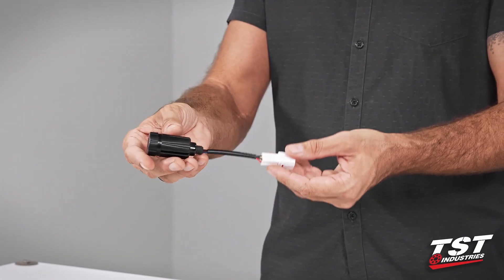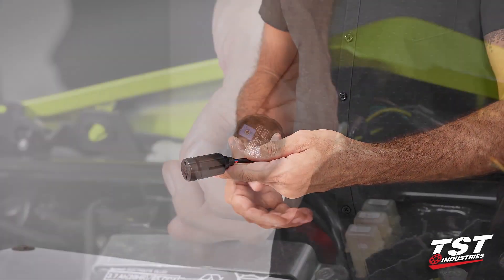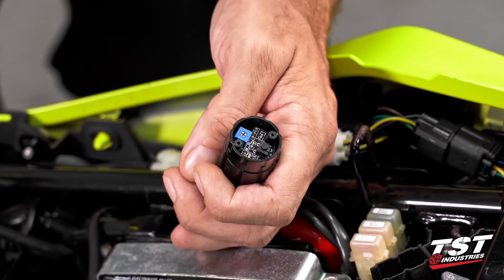We will show you how to install this — it's really simple — and then after the installation section I will show you in detail how to get inside, how to program the different modes, and how to alter the rate of those different modes.